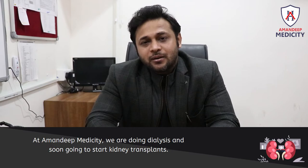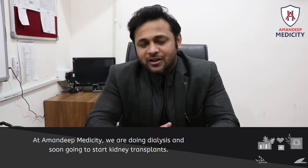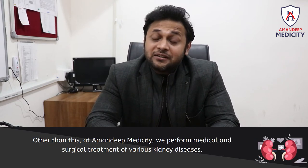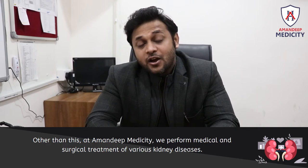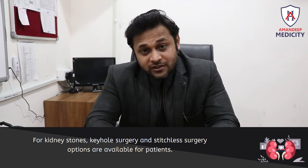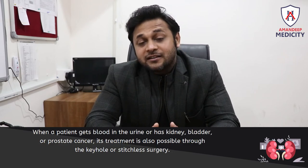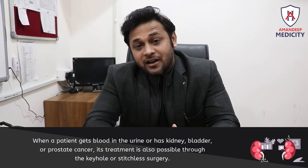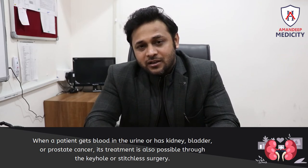At Amandeep Medicity, we are already doing dialysis and we are going to start kidney transplantation. For kidney-related conditions, both medical and surgical treatments are available. For kidney stones, keyhole surgery and stitchless surgery are both available. For kidney, bladder, or prostate cancer, treatment is also available at Amandeep Hospital with keyhole or stitchless surgery.